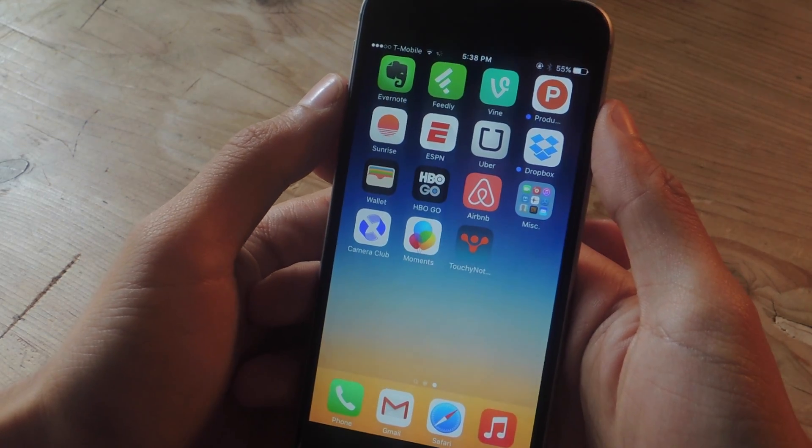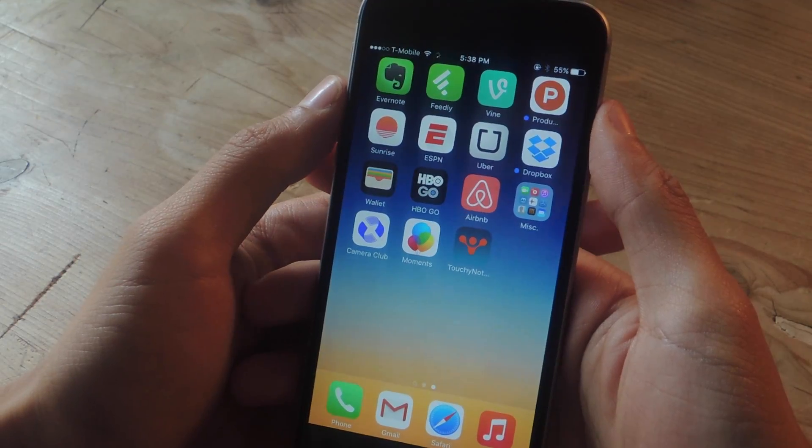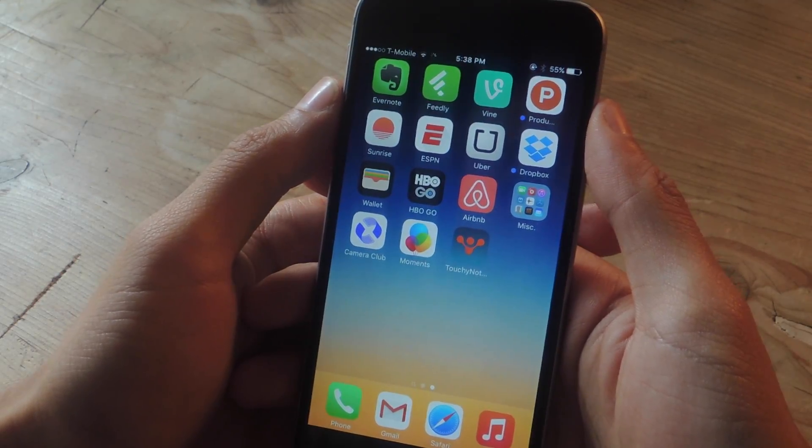Hey, what's up guys? It's Nelson here with Gadrax and today I'm going to show you guys how to hide text and photos with a password that you can enter in front of anyone.